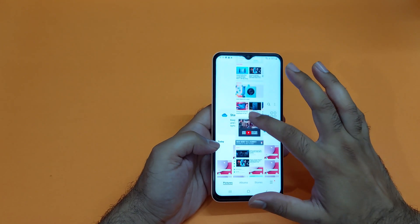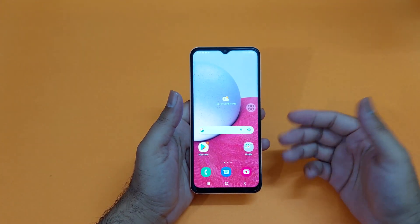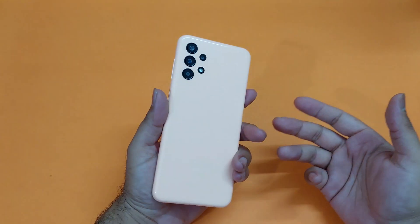So guys, these are three really simple methods. I hope these methods have helped you out in some way in order to take the screenshot on your Samsung Galaxy A13.